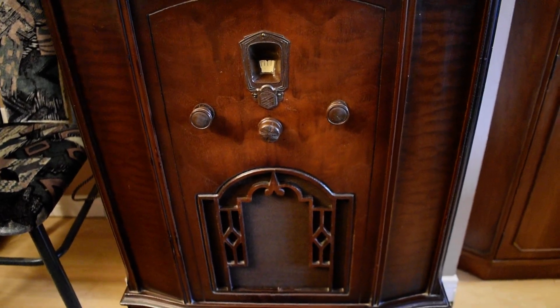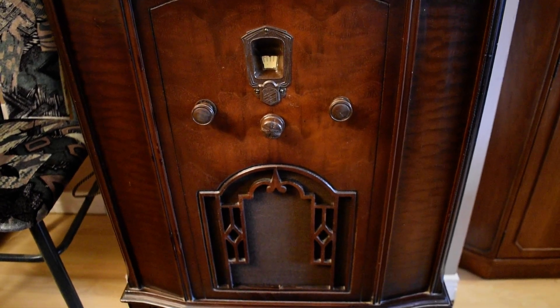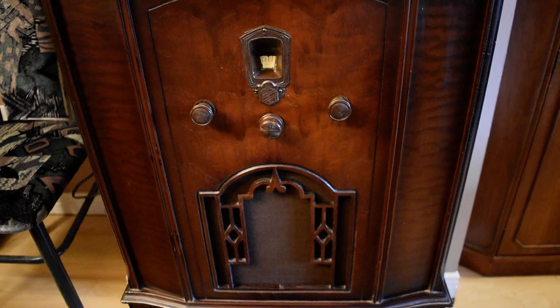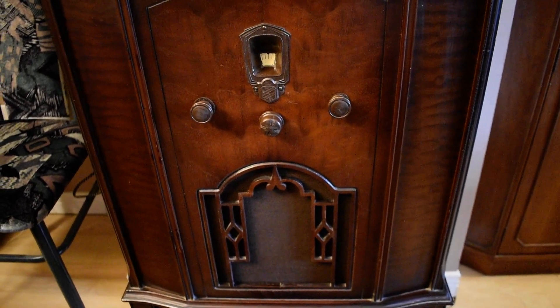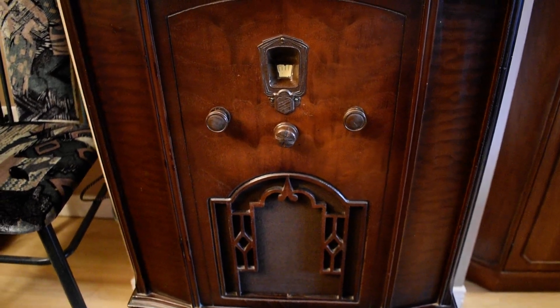Hello YouTube Vintage Antique Radio Restorers and Appreciators. That tick tock sound you hear in the background is an antique clock to match this antique radio. It's a little bit older — the radio is 1932, the clock is about 1914.